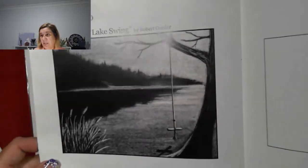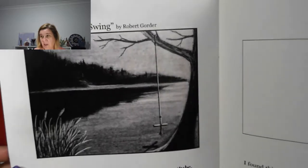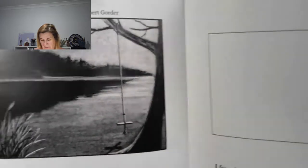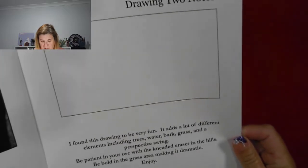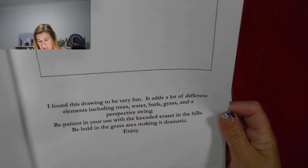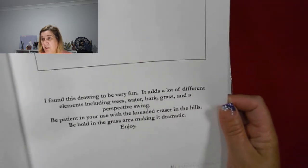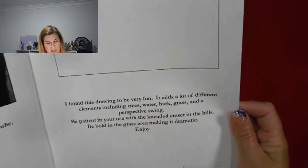And then the lake swing, which I'm really looking forward to. Down below is a link and drawing notes — found this drawing to be very fun. It adds a lot of different elements, including trees, water, bark, grass, and a perspective swing. Be patient with the kneaded eraser in the hills. Be bold in the grass area, making it dramatic. Enjoy.